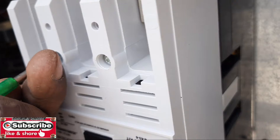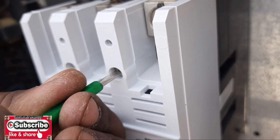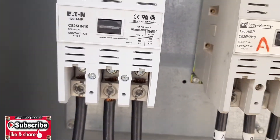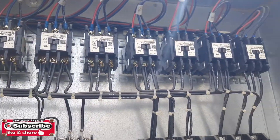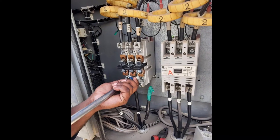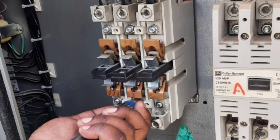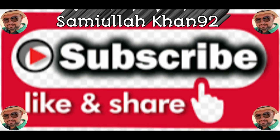You need a star screwdriver, or you can use a tester — whichever is available or suitable for you. So this is our contactor — we have completely changed the contactor of the chiller. This is a Cutler Hammer 120 ampere contactor. These contactors are used for outdoor fans, condenser fans, fuses, and all the control of the chiller. This is all about our contactor change video. I will share more videos with you in the future — kindly like and subscribe to my channel Samiullah Khan 92. Thanks for watching. Goodbye.